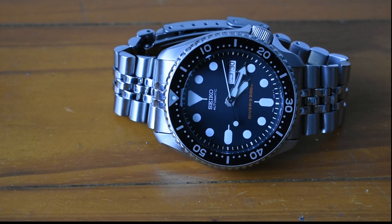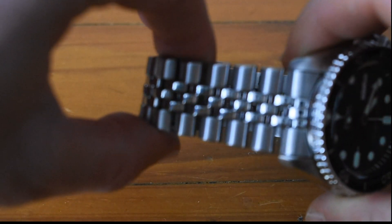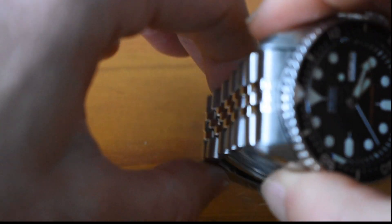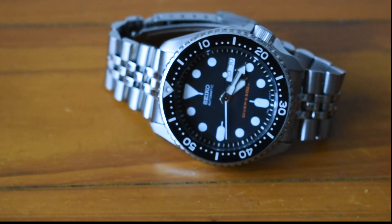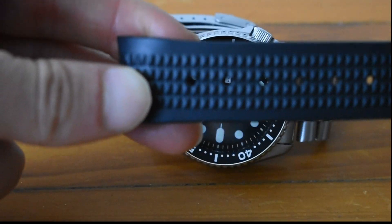This watch does not have drilled lugs, so if it did I'd keep the OEM spring bars. I've used this a lot on the OEM Jubilee bracelet — it's very flashy, which I like. The way the polished center links reflect is really nice, with the brushed sides. I've also used it on a Uncle Seiko waffle strap, specifically made for the SKX case.